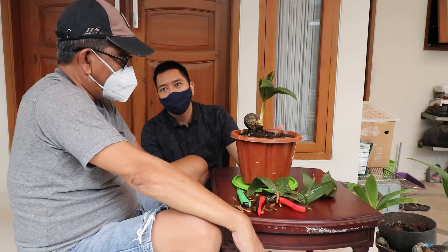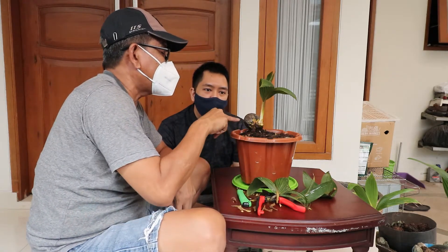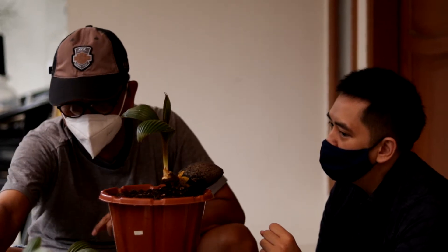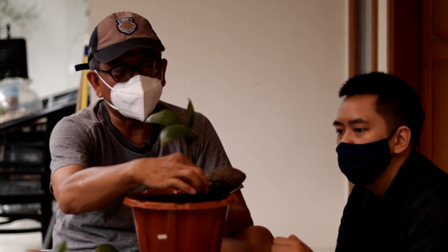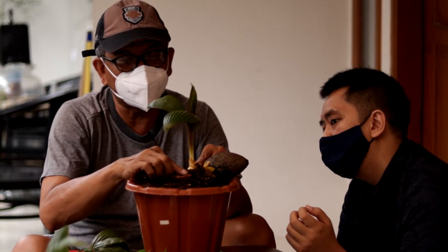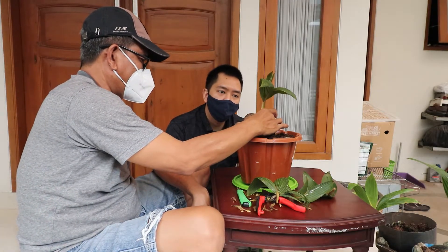Setelah ini, kita diamin saja untuk 3 bulan ke depan. Ini juga harus dilanjutkan dengan training akar. Nanti saya kasih training akarnya. Ini lagi diteringin akar nih. Kalau pot sudah begini, ini masih muda ya, kalau kena tanah takut busuk. Paling saya pakai batu, pinggirnya pakai tanah segini. Yang penting akar ini ke dalam tanah, untuk mancing akar-akar baru. Itu proses training akar.